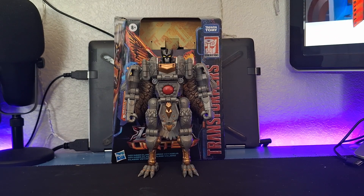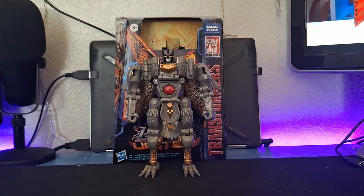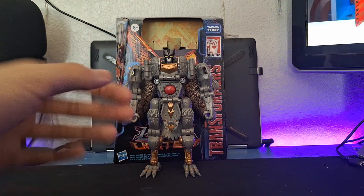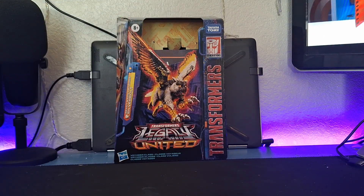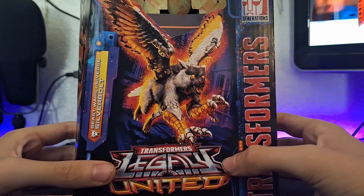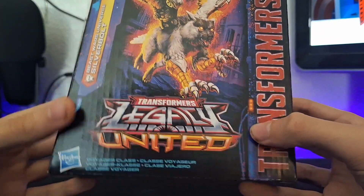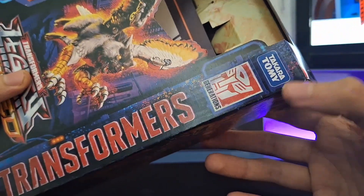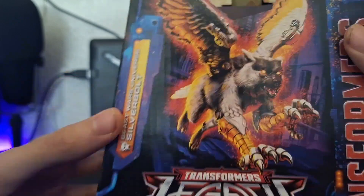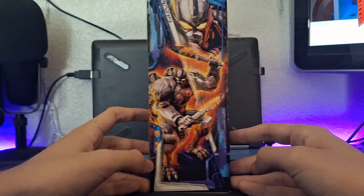Hey, what's going on everyone, welcome back to the channel. In today's video we're going to be taking a look at the Transformers Legacy United voyager class Silver Bolt. Before we take a look at the figure himself, we're going to take a look at the packaging. Here it is — you got a nice picture of Silver Bolt in his beast mode. Transformers Legacy, Generations, Beast Warriors Universe Silver Bolt, with the Mexico logo.